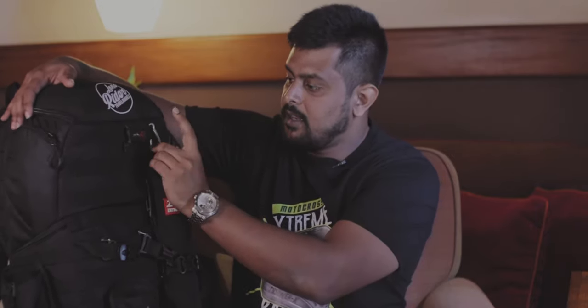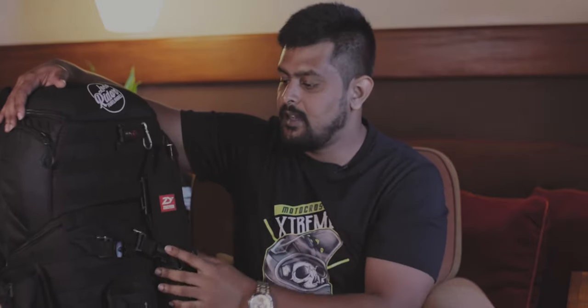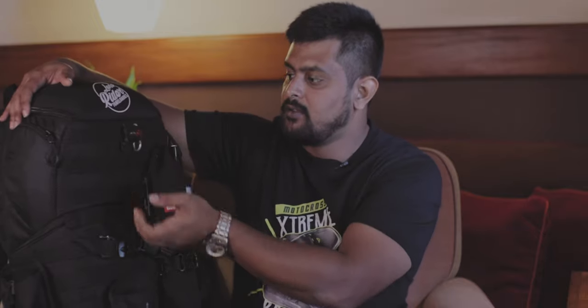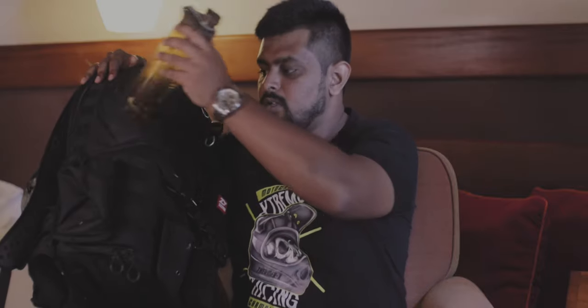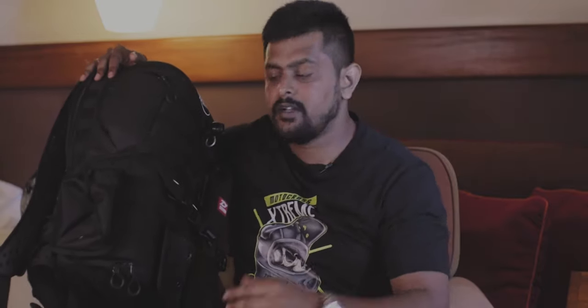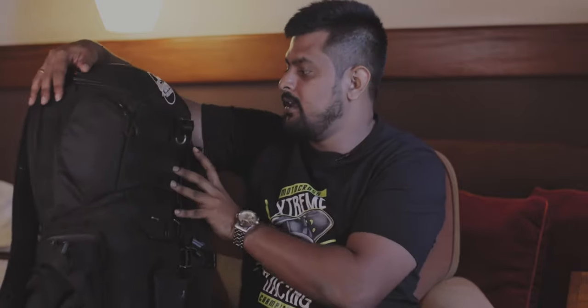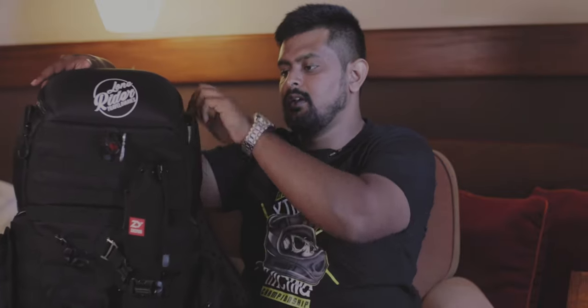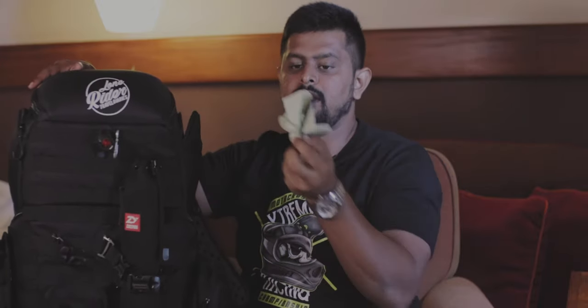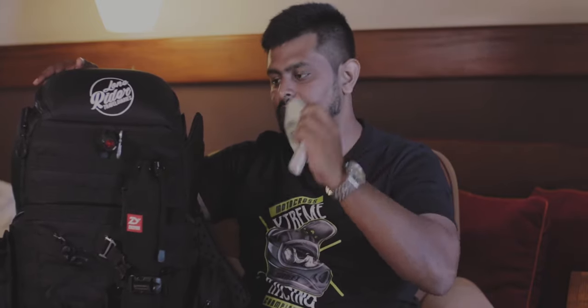I also have a carabiner attached so I can clip my cap, sunglasses, or anything I need to put on in a hurry. I always carry a reusable water bottle mounted here because I want to stay hydrated and minimize the plastic I use when I travel. On the side pocket on top I keep a cleaning cloth and a torch for emergencies — especially useful when shooting at night to look for stuff in the bag.